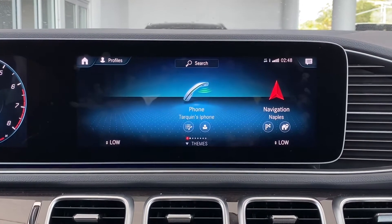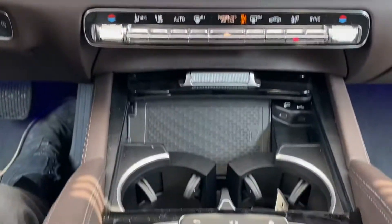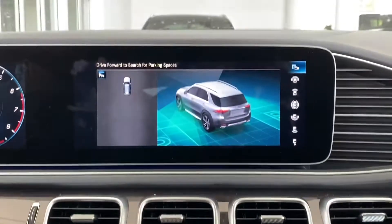Hey guys, this is a quick video showing you your 360 degree parking cameras. Right down in your center console here, if you push this P with a camera button, it'll bring you right to this screen.